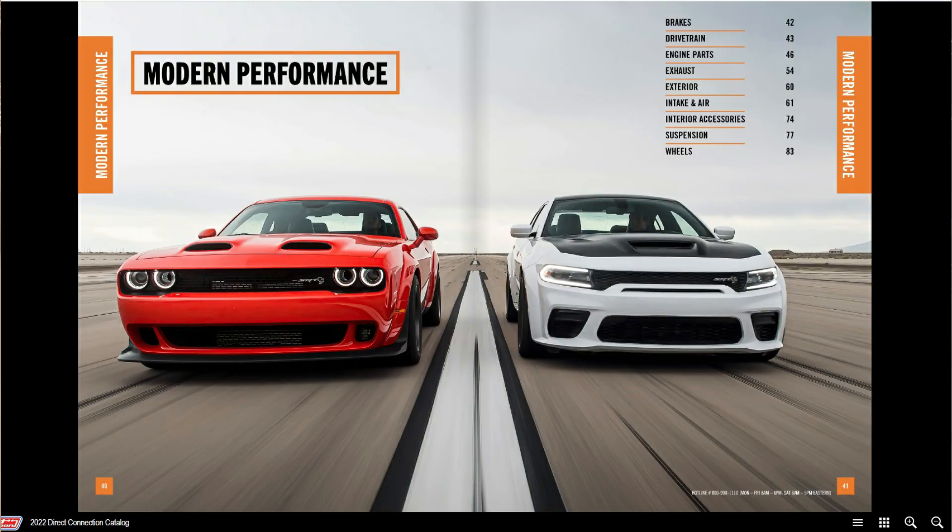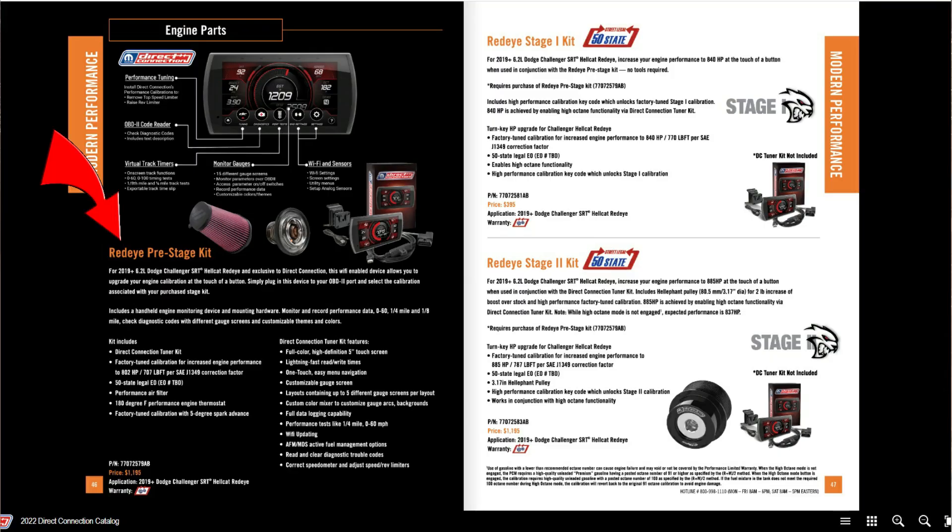As we flip back further in the catalog, here's where we get the pertinent information on the Red Eye. We have the Red Eye pre-stage kit, which costs about $1,200, and you don't get that much for your money. However, you're basically enabling a lot of horsepower for later down the road. What do you get? You get the Direct Connection tuner — which looks eerily similar to a Diablo tuner — just an air filter, which does next to nothing, and a 180-degree thermostat. This is the foundational stuff you'll want anyway before doing any aftermarket modifications.